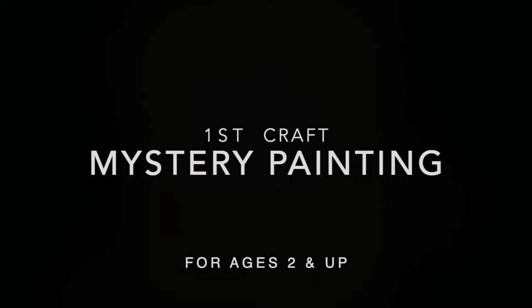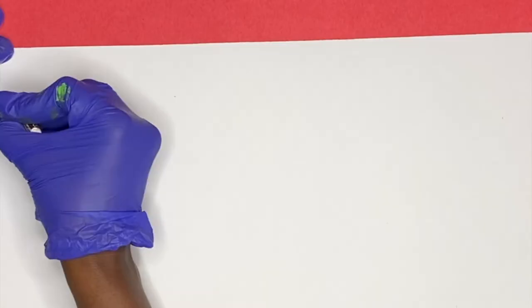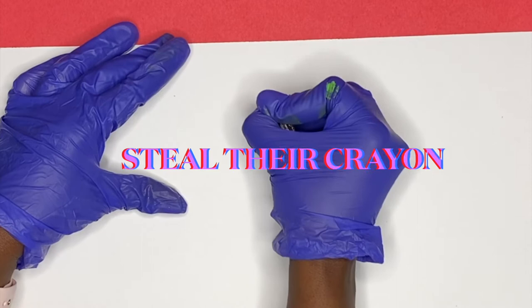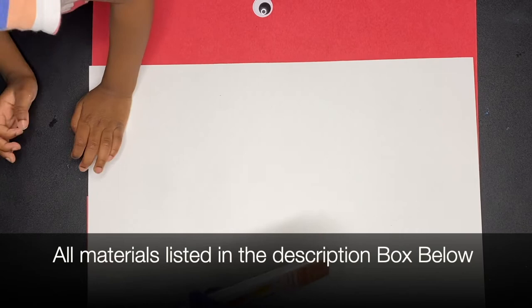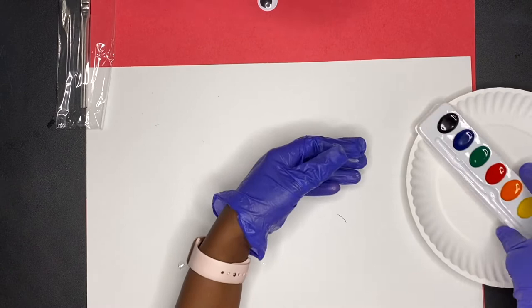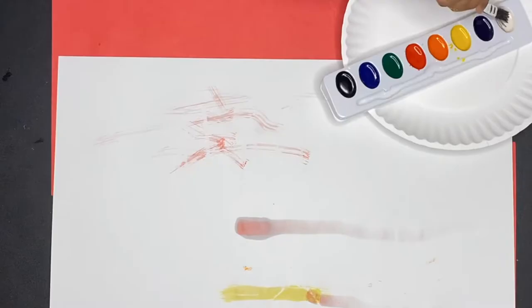And so our tale begins with me going and stealing my daughter's crayons and getting the white crayon. I'm pretty sure your child has a white crayon too. So I sketched out a message and I'm giving my child the watercolors. What I did was teach her that you got to dip it in the water, then dip it in paint, and then put it on the paper. It took her a couple of tries to figure it out, but she finally got it. This worked out perfectly — that's why I say two-year-olds can do this. Just model it and teach them how to do it.